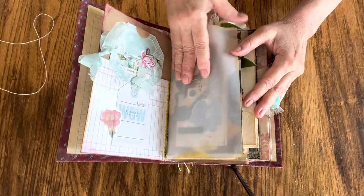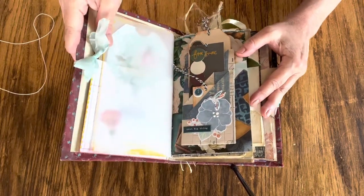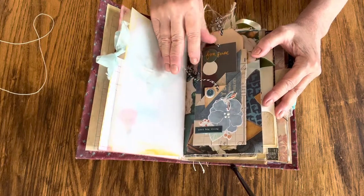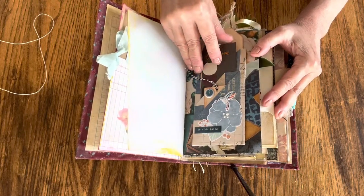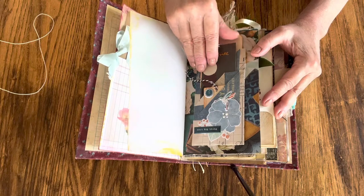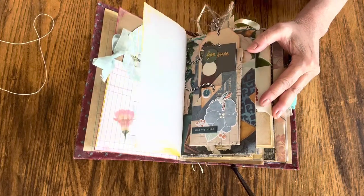I like to call my things 'perfectly imperfect.' They're called junk journals, but I use them for journaling, photos, and ephemera. You can use them for whatever you want — a personal journal, diary, inspirational journal, or art journal. You can also take out the ephemera I've added and use it elsewhere.